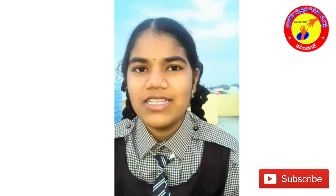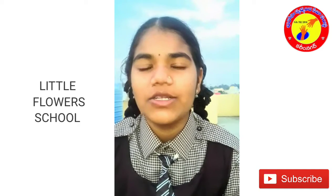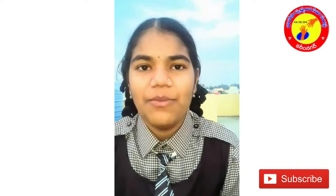Hello everyone, myself Kantian. I am from 6th class. I am studying in Little Flower E-Techno School and today I am going to show you a math stable wheel.